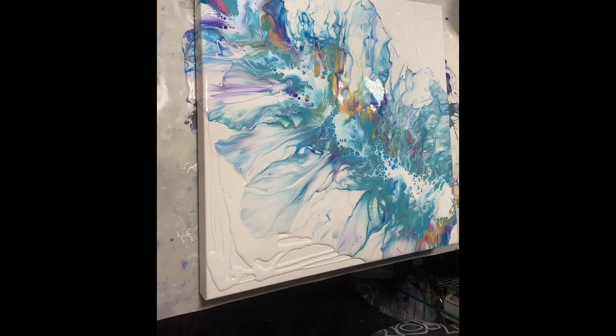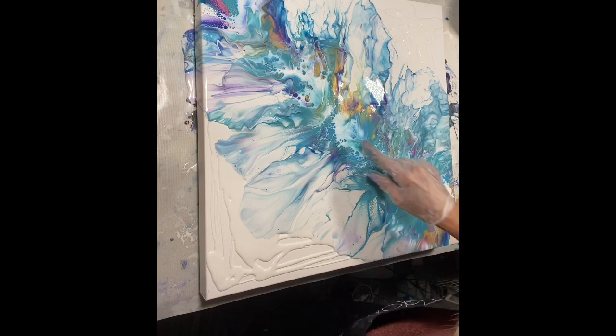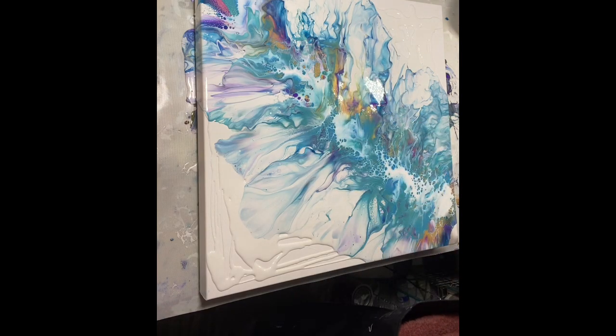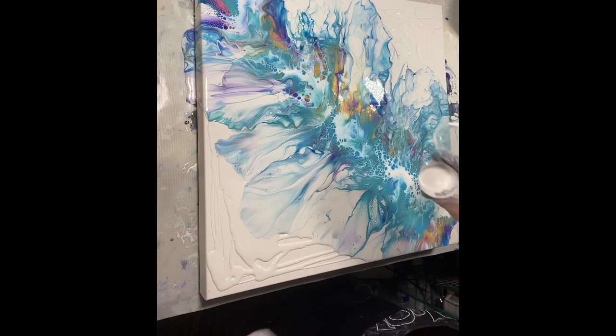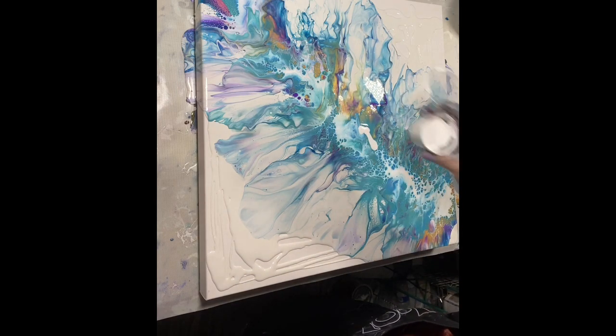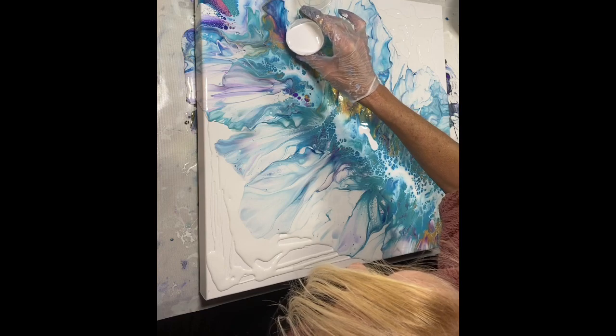Let's see what we've got here. We do have quite a bit of cells, a lot of lacing coming up. These colors look really good. I might just blow some of it, but I do want to put a little bit more of the cell activator down - and you can do that, it's allowed.